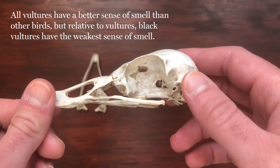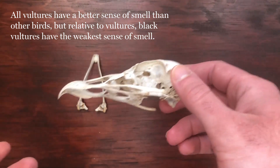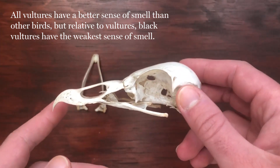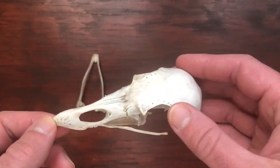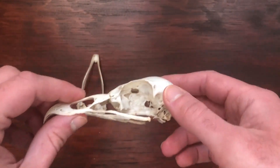Birds don't normally use a sense of smell to find their food. Hawks and eagles will use their eyesight. But if your prey isn't moving, if it's already dead and it's decaying, well, it makes a lot more sense to be able to smell them from very far away.